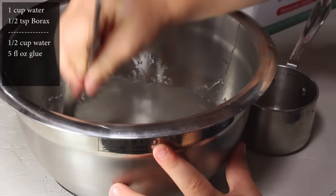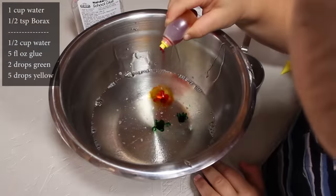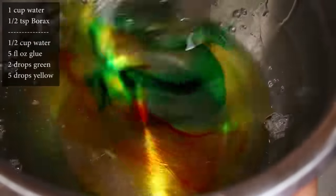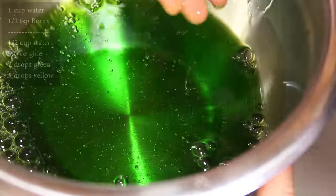Stir the glue and water together so you get a good mix. Grab your food coloring, because we're going to use 2 drops of green and 5 drops of yellow. The yellow is going to give this a slimy yellow-green look, so stir it all together, but don't touch yet.